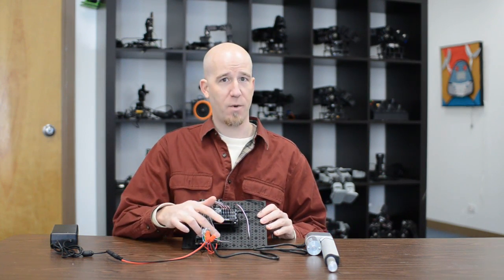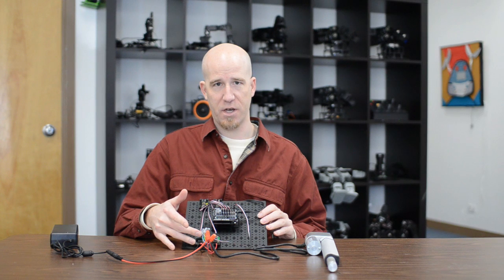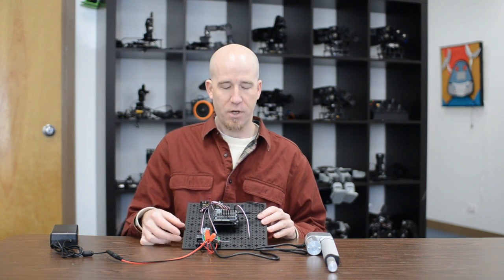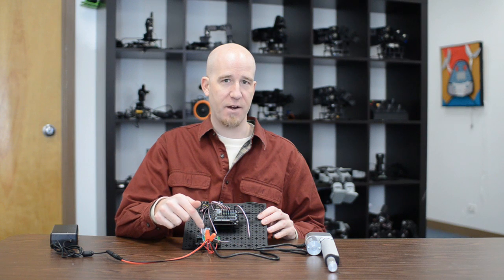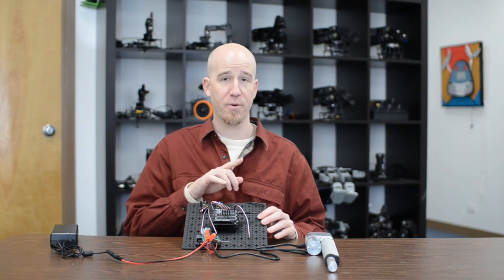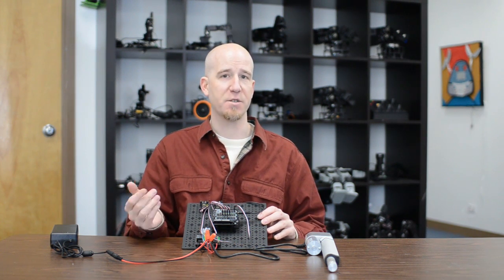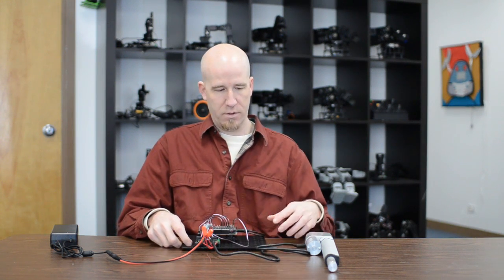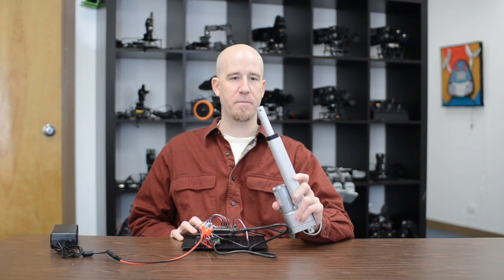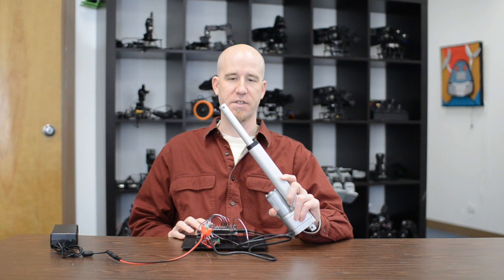The code is fairly simple: hit one button, it turns on one relay; hit the other button, it turns on the other relay and goes in the other direction. For this demo we're not utilizing the potentiometer inside for feedback — we're just doing manual control in or out to give you some basic code on how to operate the linear actuator. You can see here: hit one button, it extends; hit the other, it draws in.